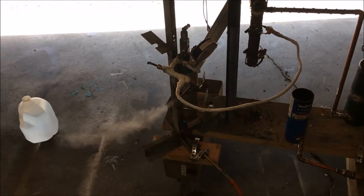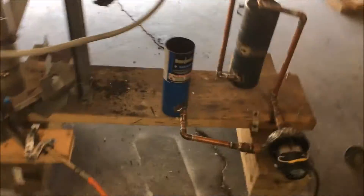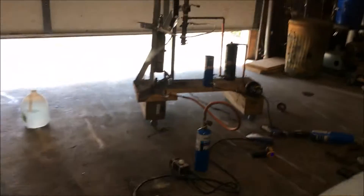Steam injection test on charcoal gasification. That's about the amount of steam I'm going to be spraying in there. Only about 163 degrees on that steam depth — need to hurry up and get this thing going. Don't have much time on this boiler before it runs dry.